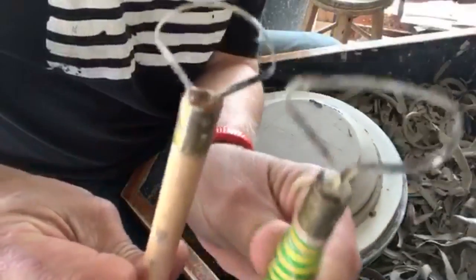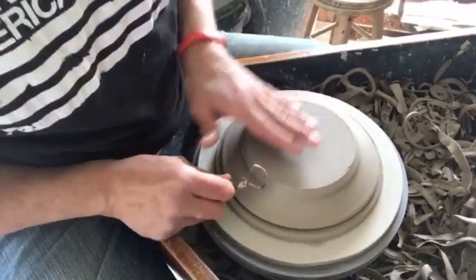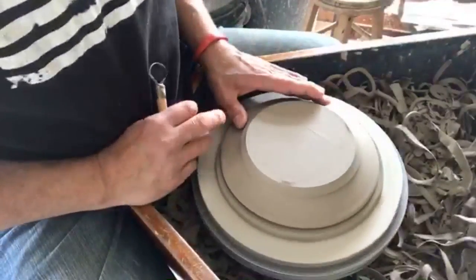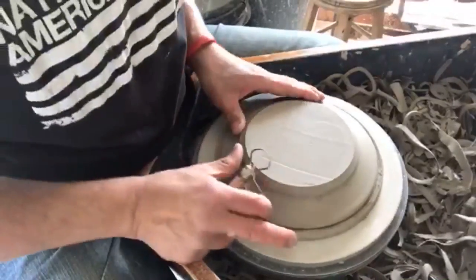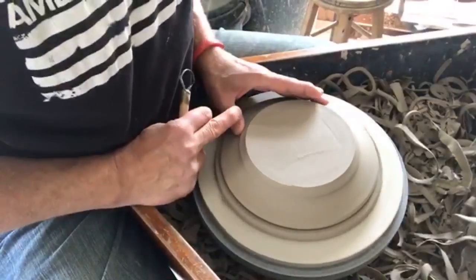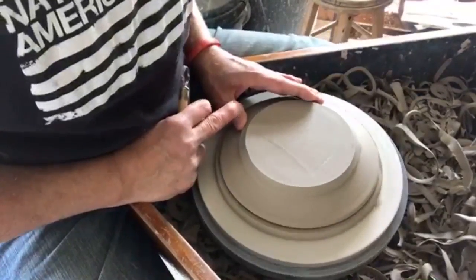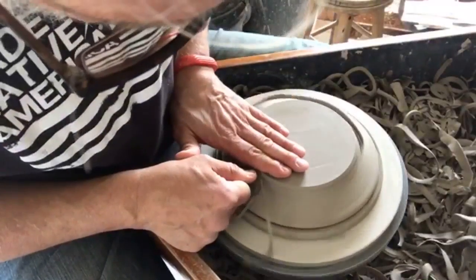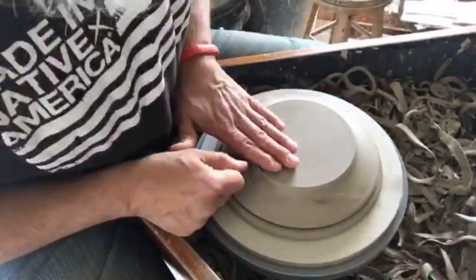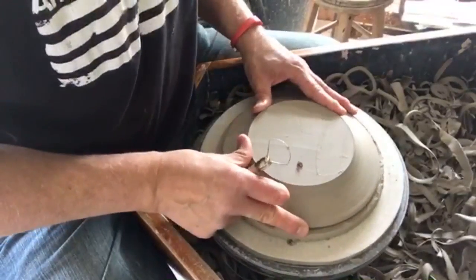I'm using two different trimming tools — loop tools they're called. You can see the shape there. I'll start with this one, just trimming away the excess clay. It's a productive process. I'm just going to trim one plate on this video. I'm holding the pot down with my left hand as I trim, just in case it loosens its grip, but it's pretty solid on the clay.